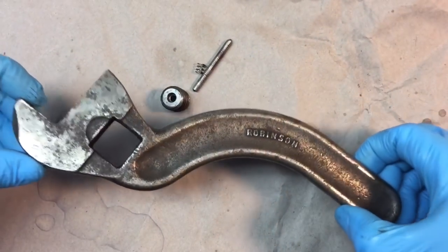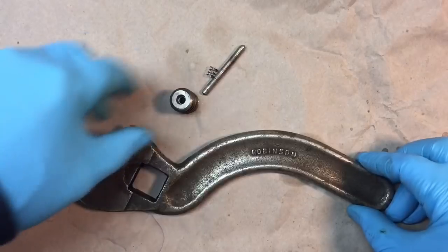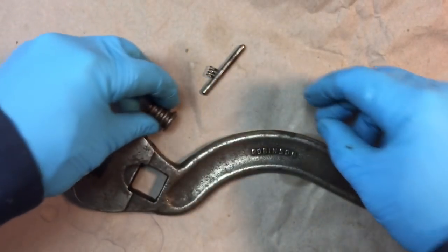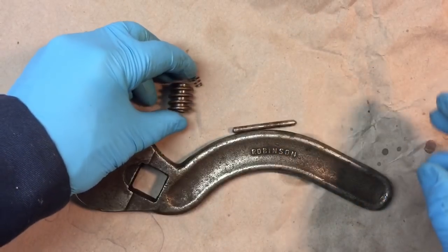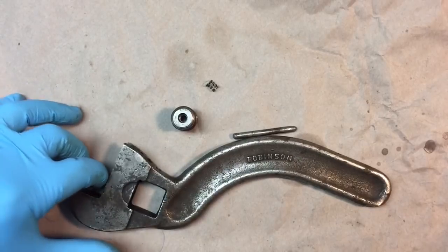We just spent half an hour getting all the residual grease off these parts — especially the wheel, just digging grease out of there. We didn't even take it to the wire brush yet, just cleaning by hand. You don't want to contaminate your wire brush, so let's move over to the wire brush now and clean it.